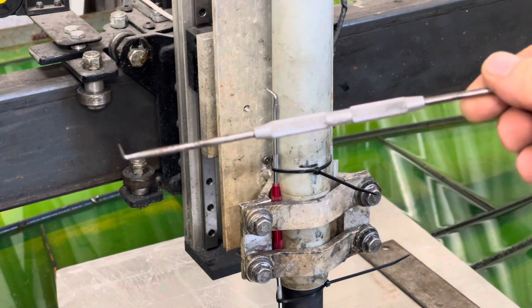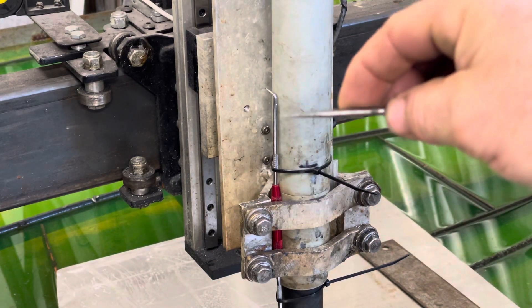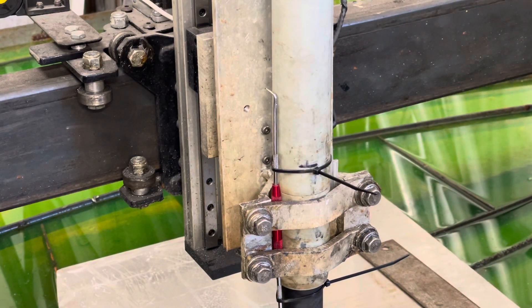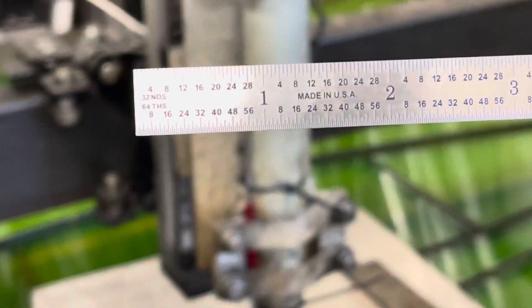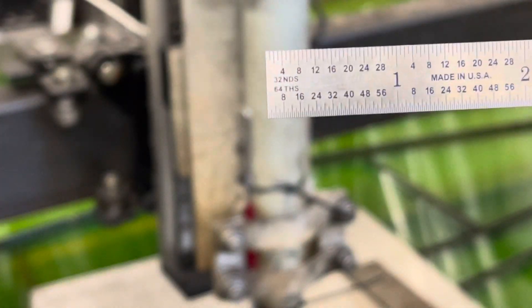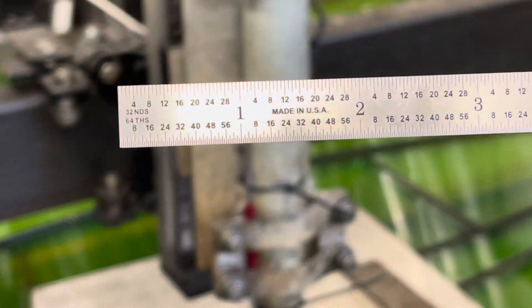...this piece here — it's just a pick tool with this end pointing down so I can point to a very specific spot. I'll zoom back in on this ruler, which shows 60ths and 30 seconds of an inch, so it's a very high-resolution ruler.